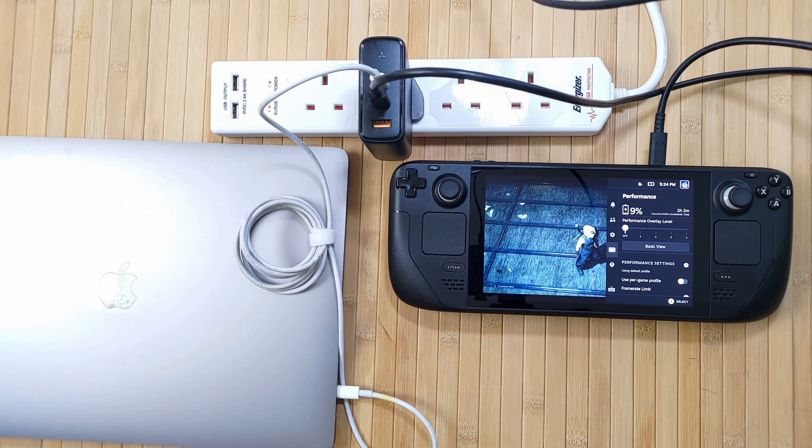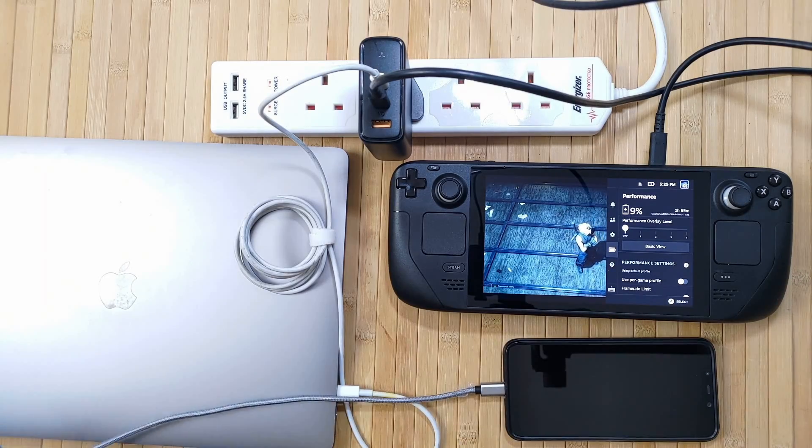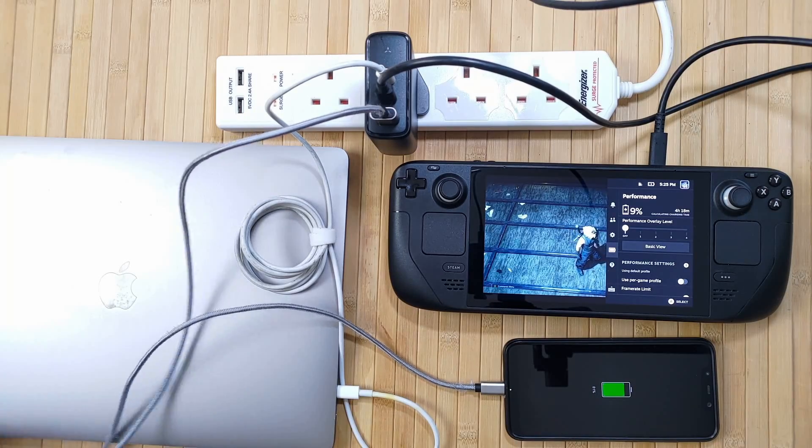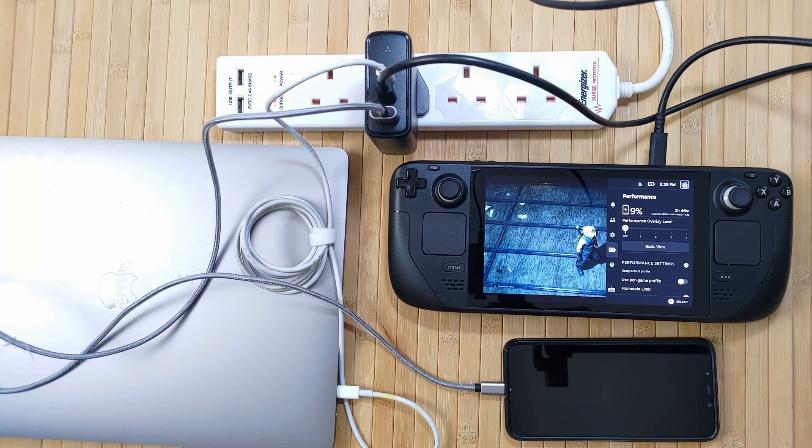Speaking of the Steam Deck, the Revo performs valiantly, charging it even under load. In my test, I took the Deck at around 5% battery, ran a heavy game — Final Fantasy VII Remake — and the Deck was still able to charge the battery up. This means that by using the Revo, you won't have to stop playing just to give your Deck some extra juice. And this is even the case with a laptop and a phone plugged into the same plug at the same time — incredibly impressive power delivery technology.